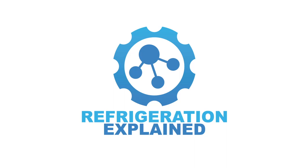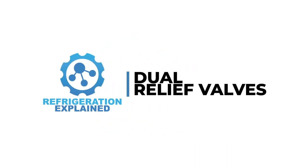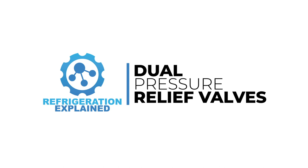Welcome to Refrigeration Explained. In this video, we will be talking about dual pressure relief valves and the key components that make them work.